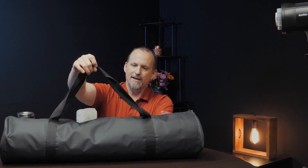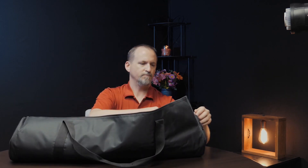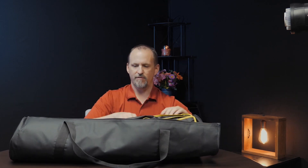It comes in a bag like this — a nice nylon bag with zippers and a zipper pocket on the end to make it a little easier. It's a little bit padded but it's not anything substantial, so I wouldn't say it's heavily padded but it does have some padding.